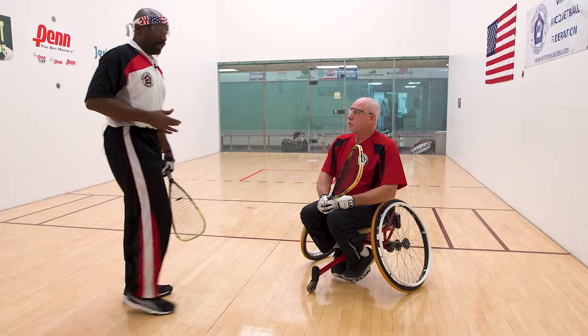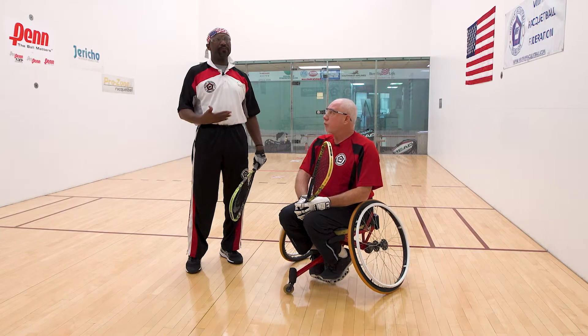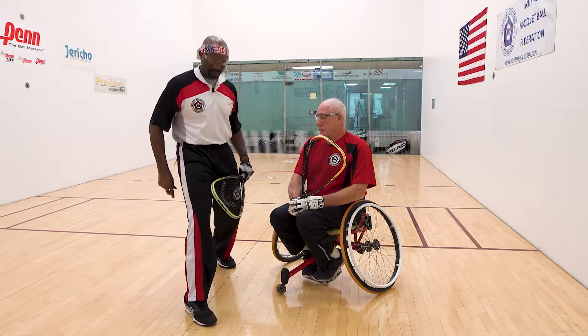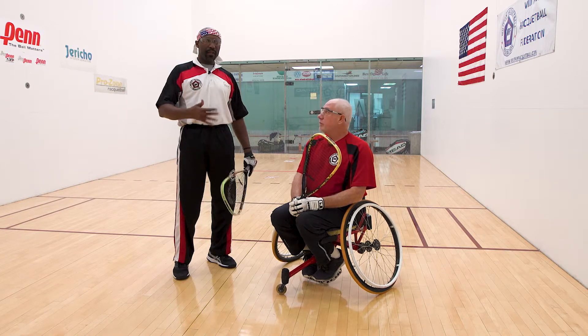Stephen adds: for the wheelchair, a key thing Chip mentioned is to let the chair rotate naturally at a 45. Just as I took a 45-degree step — not straight out, not straight perpendicular, but a 45 — the same concept applies with the chair. Whether forehand or backhand, the chair wants to turn naturally, so follow that through and make the strike point at a 45-degree angle.